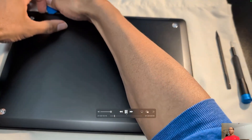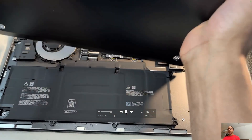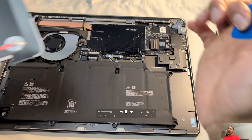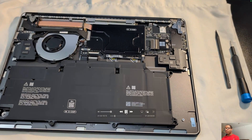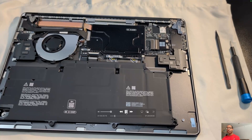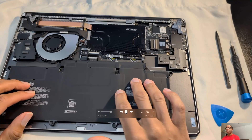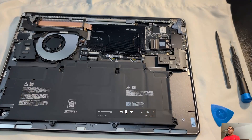Use your little pry tool at the top. Once you remove the screws, the only thing holding the bottom panel in place are some magnets, so lifting it up was relatively easy once I realized to just start at the top and pry from there.